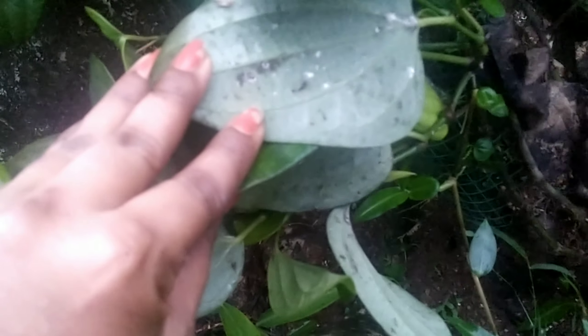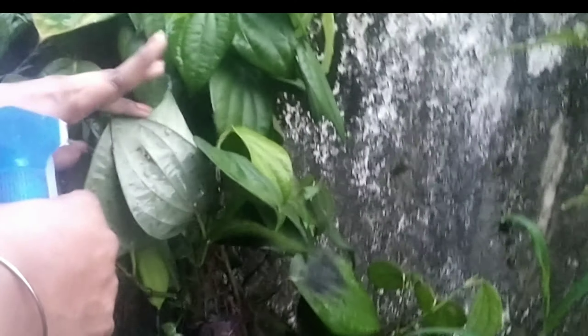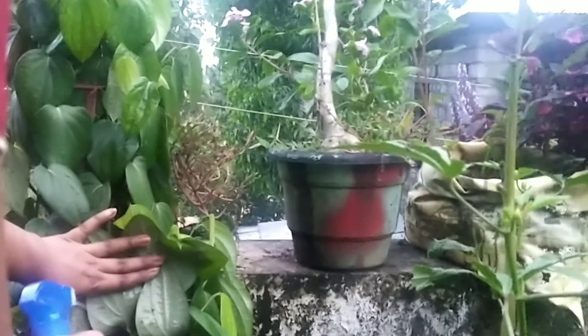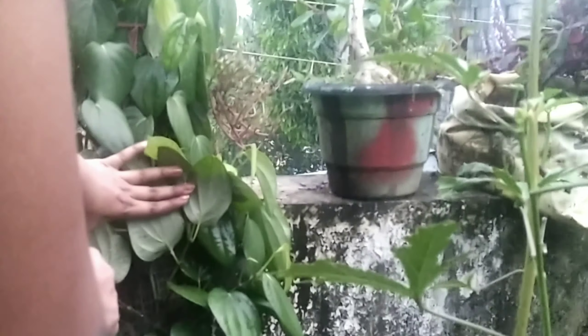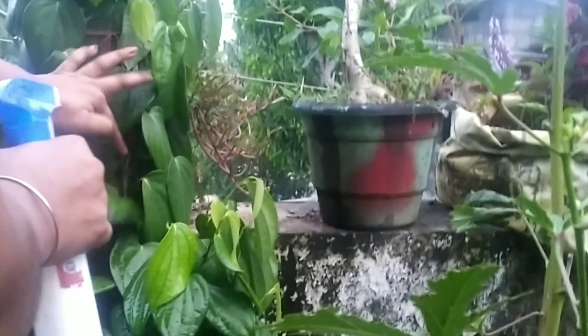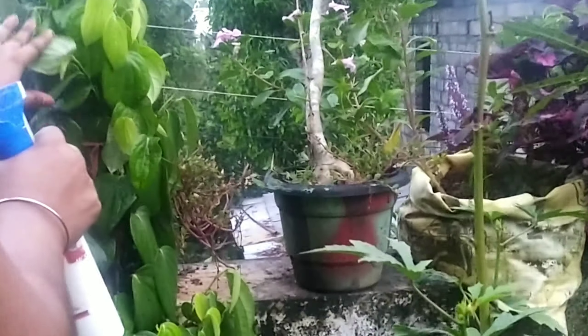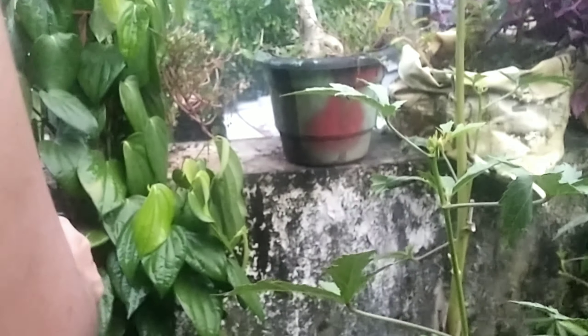I am going to add the mudra to the dilute and spray it in my life. I am going to add the mudra to the dilute. It has a lot of bloods in the face and body.